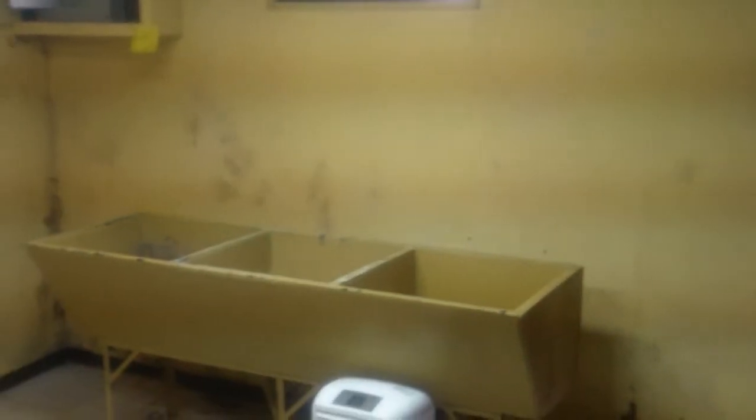Down to the basement — starting in this room, you can see the dehumidifier going. We're going to make sure dehumidifiers are in every one of our properties from now on. This room is going to be torn out — we'll have a new laundry sink, dry-lock and paint the floor, repair all plumbing, and make sure all the electrical hanging down is flush.